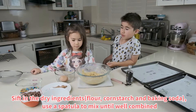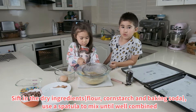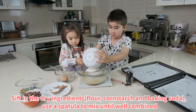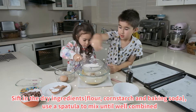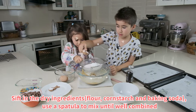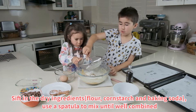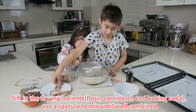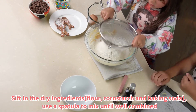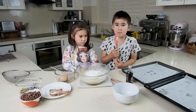Put the sifter onto the bowl and we're going to add our dry ingredients — some flour, some corn flour, and some baking soda — and sift it on. Use a spatula to mix them well.